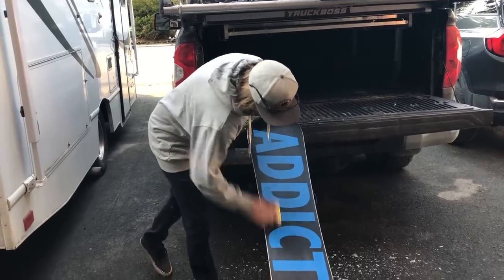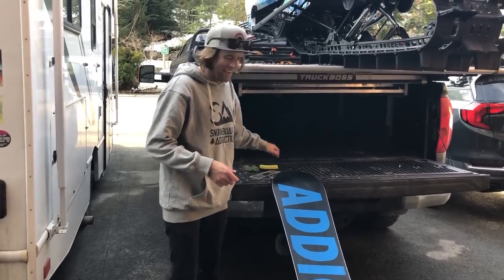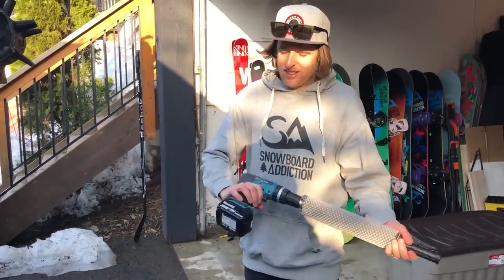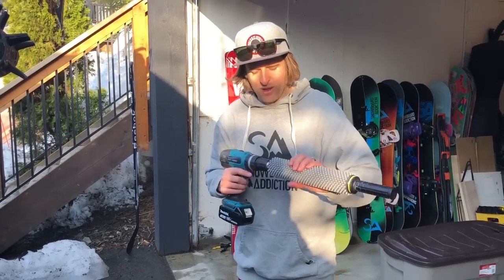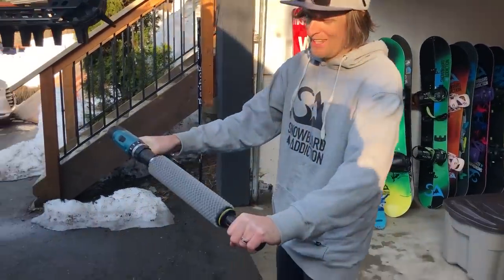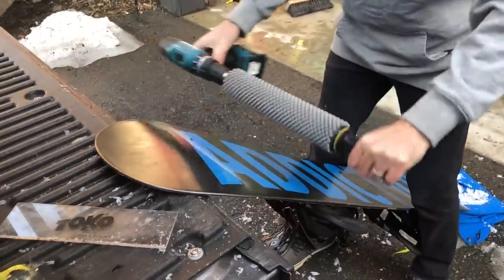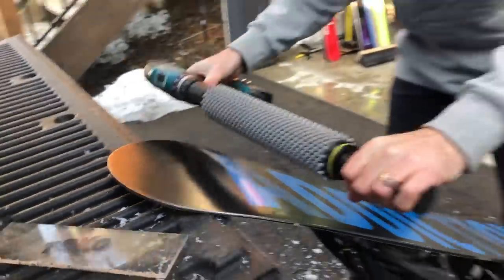I've got a secret I want to show you for buffing. That was the normal person's way of buffing. I've got a way I started doing recently that makes it way quicker and easier, and this is what they do in a snowboard shop. This is a standard drill — the kind any contractor has — and this is a handle and wax buffer that I bought online; it's a Toko one. This makes buffing super easy and quick. Watch this — it's the exact same as what I was just doing by hand but with a machine. Have a look down here with the camera — see all that? That's all little bits of wax that I'm buffing out with this machine, which is way easier than doing it by hand.